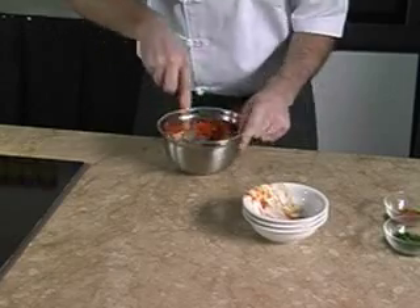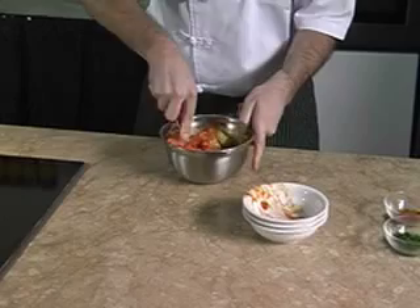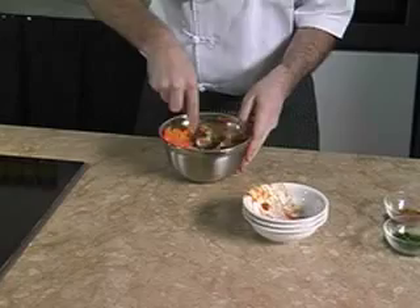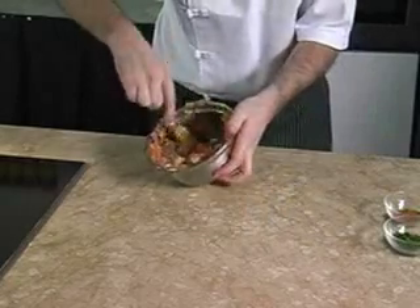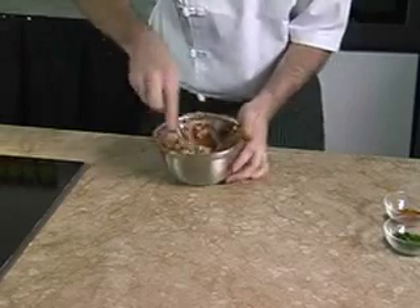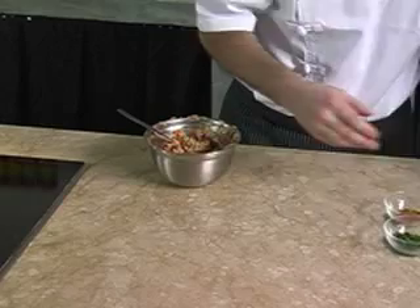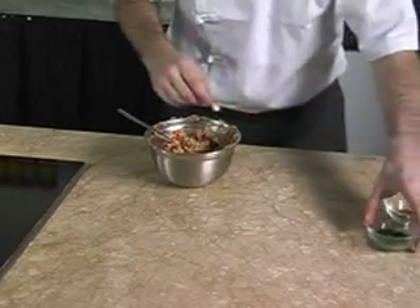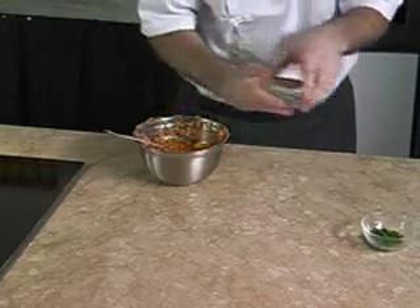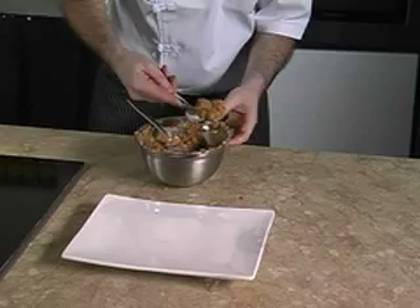We mash the sardines together with the potatoes and carrot while they are still hot, until smooth. We add one egg and combine with coriander and curry powder, then we shape the mixture with two spoons.